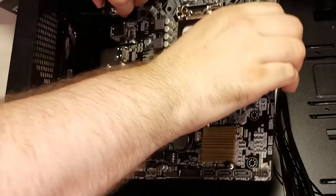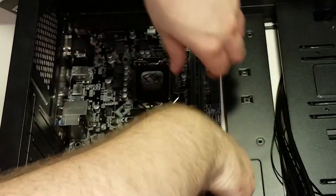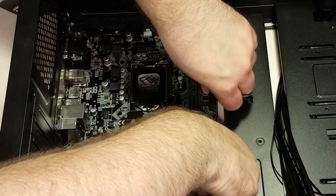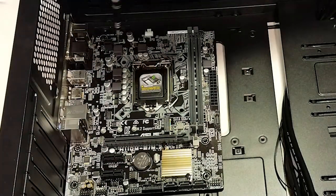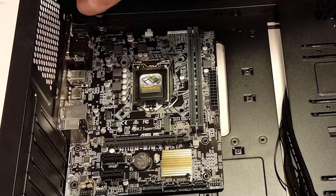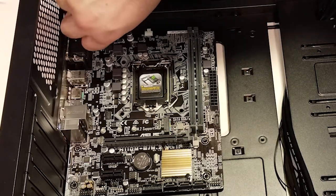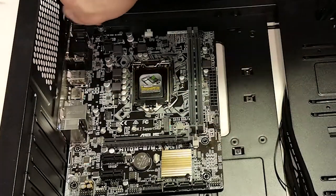Our next step is to lower the board into the case, being sure to line up the I/O ports on the back with the openings in the I/O shield. You'll want to snug the board up against the I/O shield to ensure the standoff holes on the motherboard line up with the standoffs. Consult your case manual for the correct screws for fixing the motherboard to the standoffs. I like to screw in the one closest to the I/O shield first, followed by the one diagonal from it, as having opposing corners screwed in will ensure the rest of the screw holes line up properly.